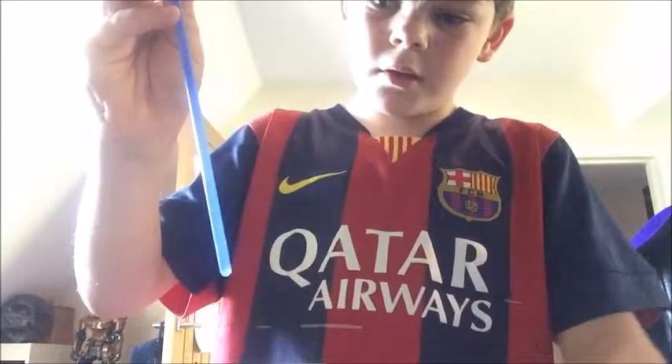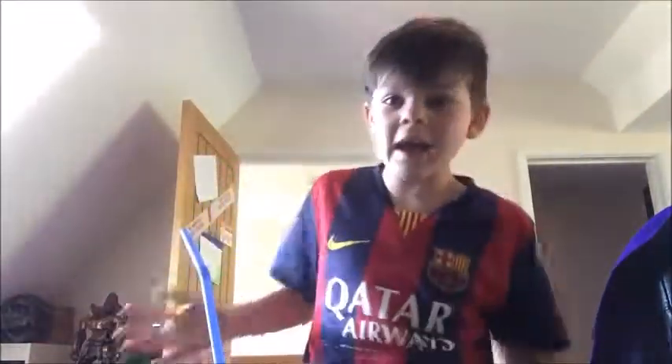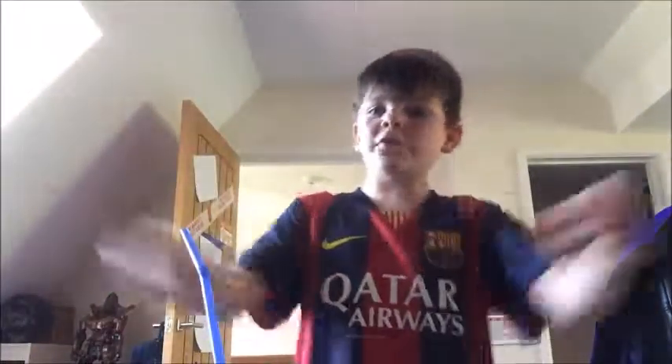Then you take it and hold it against your ear. It's all about timing — when you let go, you let the water go out of your mouth. And that is how you do the magic water through the head trick.